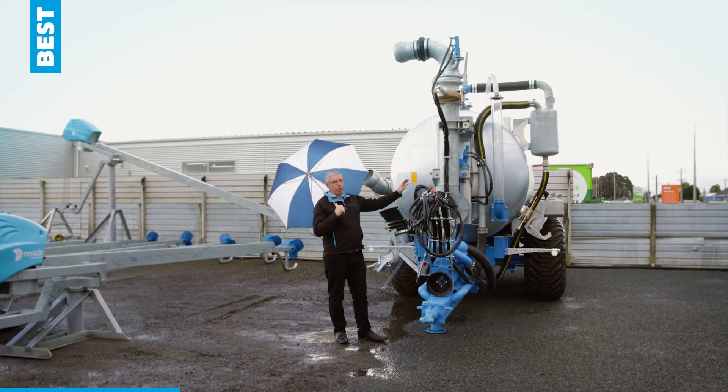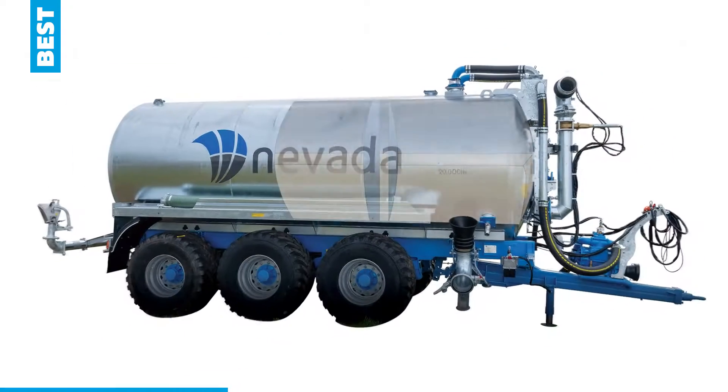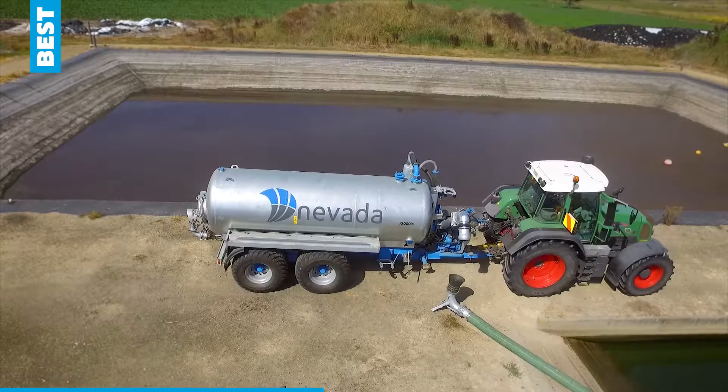With the Nevada, you'll notice that the autofill arm comes into the centre of the tank, and the great thing about that is it flushes all the solids to the back of the tank. It also allows you to lower the arm to the left or the right, whatever is best for your situation.